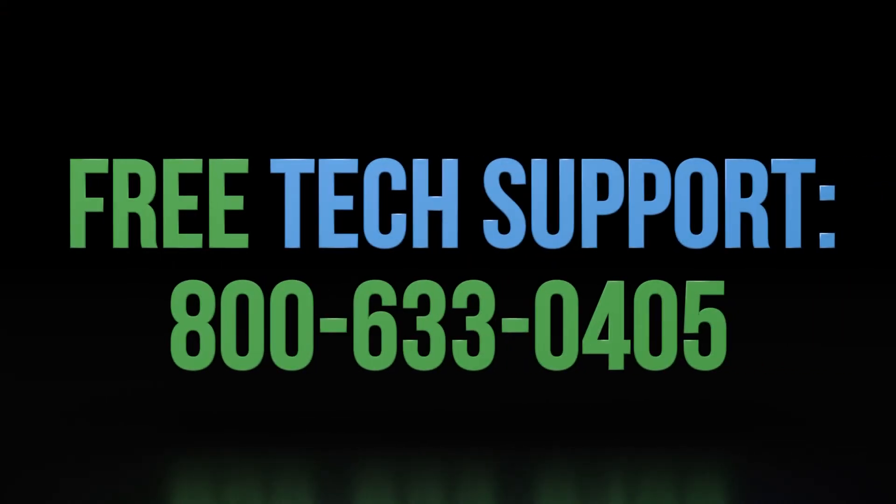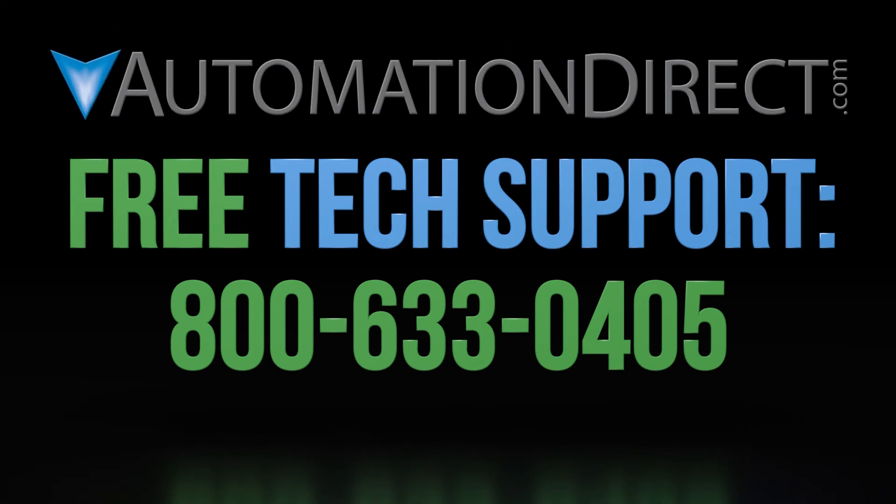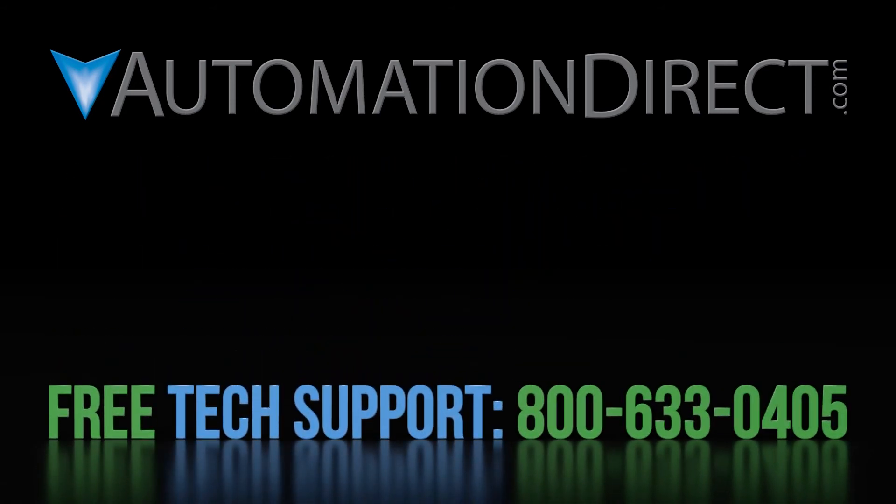Thanks for watching and we hope to see you again soon. If you have any questions about using AutomationDirect's sensing products, please contact AutomationDirect's free award-winning support team during regular business hours — they will be happy to help. Click on this short video to learn more about AutomationDirect's support options, click here to see more videos on our sensors, and be sure to click here to subscribe to our YouTube channel to be notified of new videos.